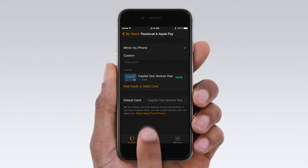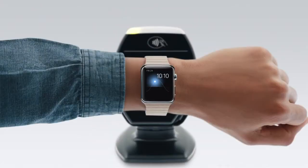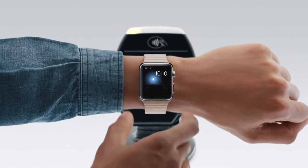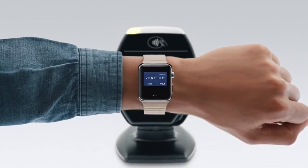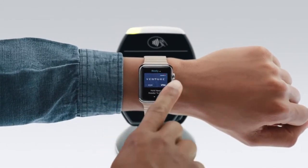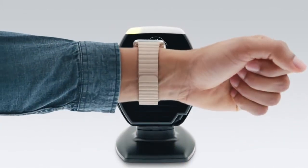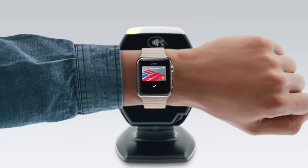It's just as easy to add a different credit or debit card. When you're ready to use Apple Pay, simply double-click the side button. This will bring up your default card, but you can swipe to pick a different one. To pay, hold Apple Watch near the contactless reader. And that's it.